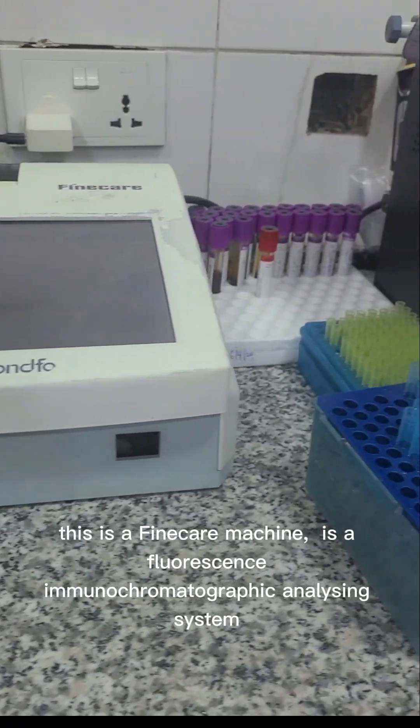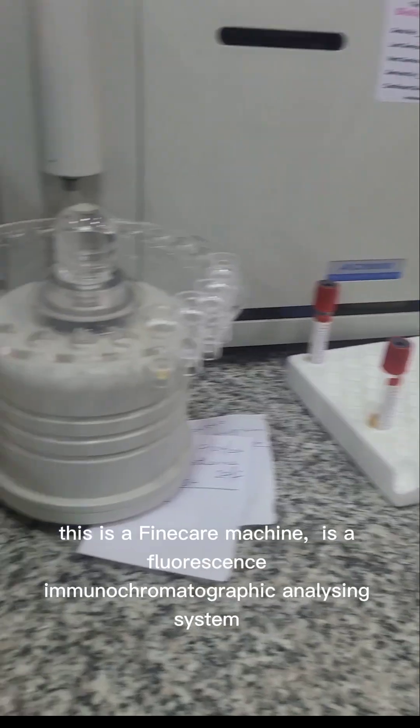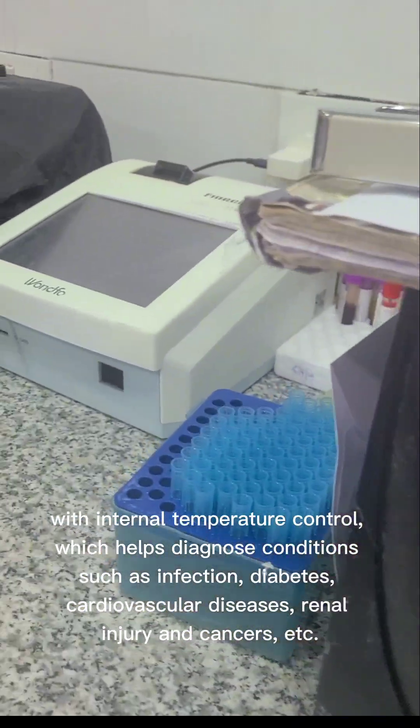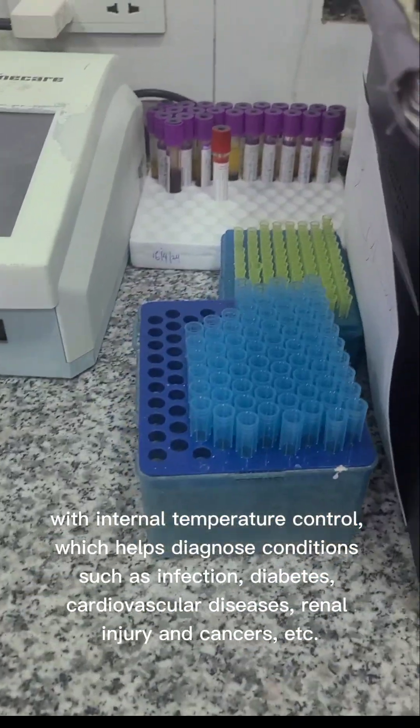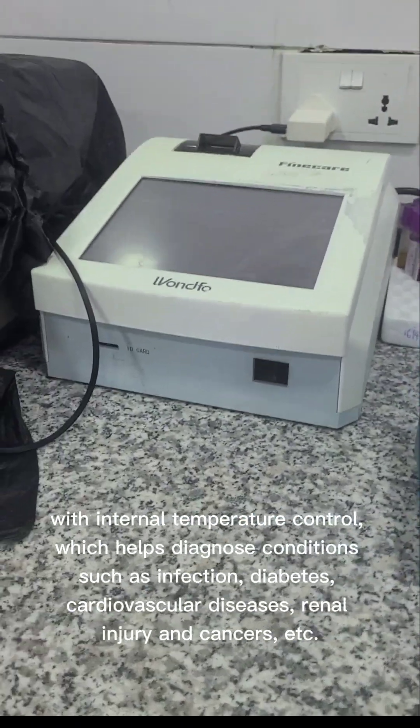This is the Fine Care machine, a Floyd sense immunochromatographic analyzing system with internal pressure control, which helps diagnose conditions such as infection and diabetes.